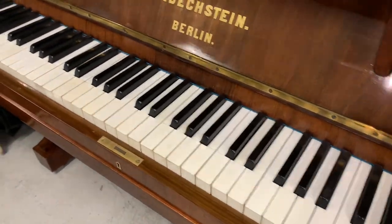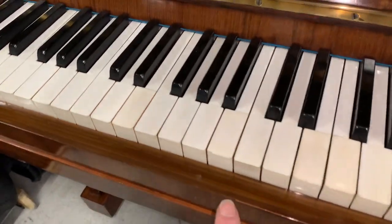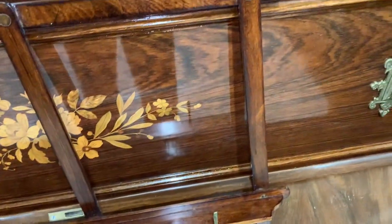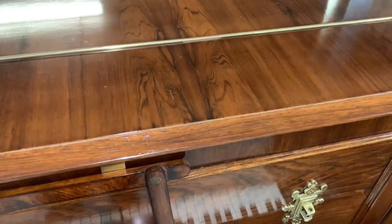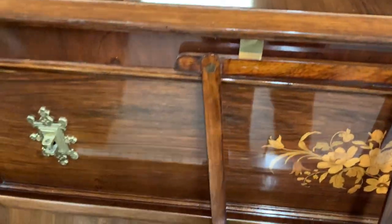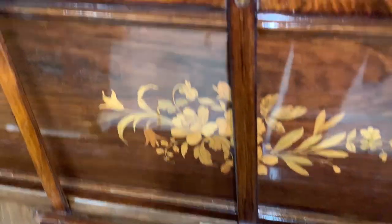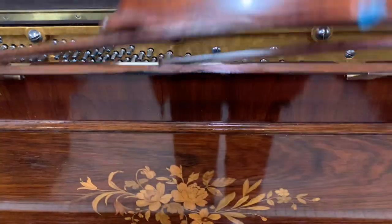The casework is excellent. There's one chip in the key which we can certainly disguise and hopefully improve quite a lot, so that's something we will do. The rest of the case has been polished, and beautifully polished actually. The colour of the rosewood is very similar to the polishing that we do ourselves. Looking around the whole piano you can see the grain of the rosewood - very often they don't look anything like as nice as this before they're polished, and this is repolished beautifully, so that's very encouraging.